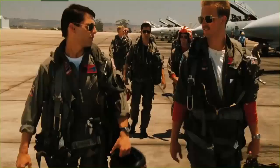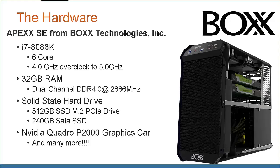I'd like to introduce my two friends: Goose and Maverick. It's Friday and I've got a need for speed — two high-end workstations that Box Technologies lent to me for hardware testing. The first one, Maverick, is our workhorse: an i7 generation eight running six cores, overclocked to five gigahertz, so it will haul the mail.